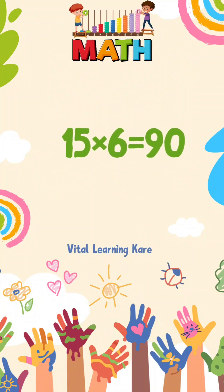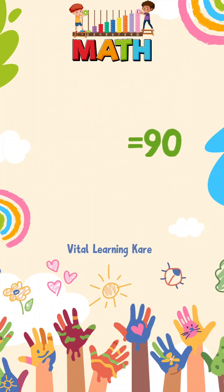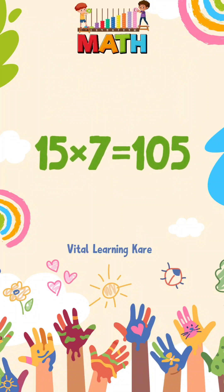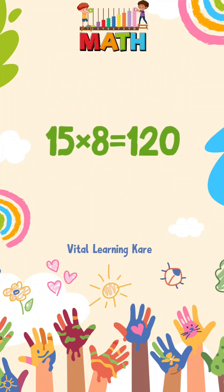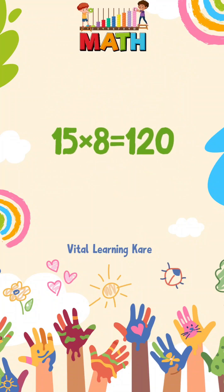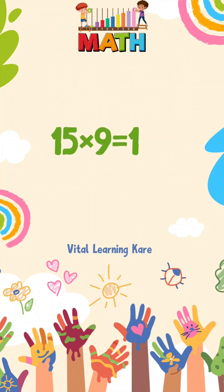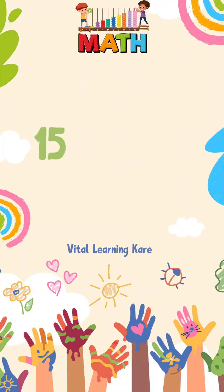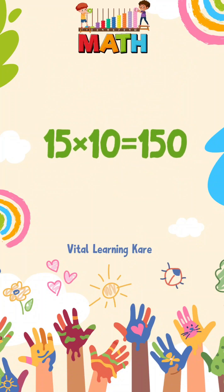15 sixs are 90. 15 sevens are 105. 15 eights are 120. 15 nines are 135. 15 tens are 150.